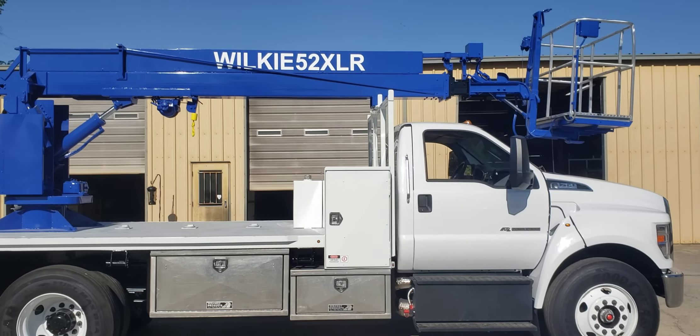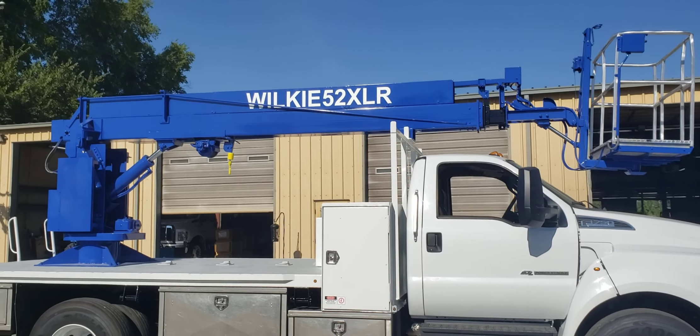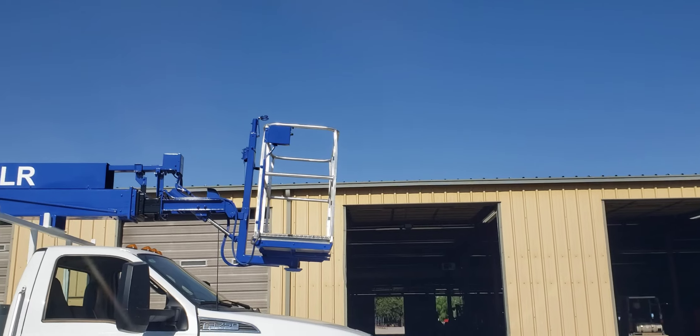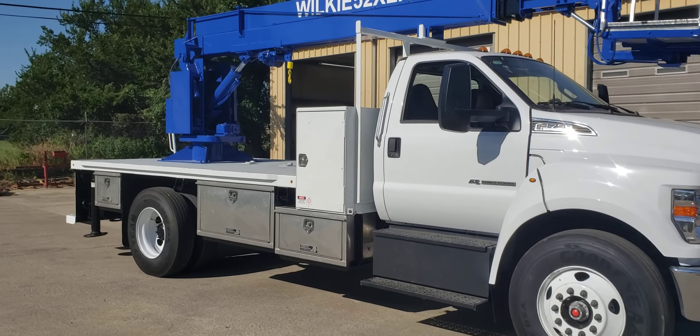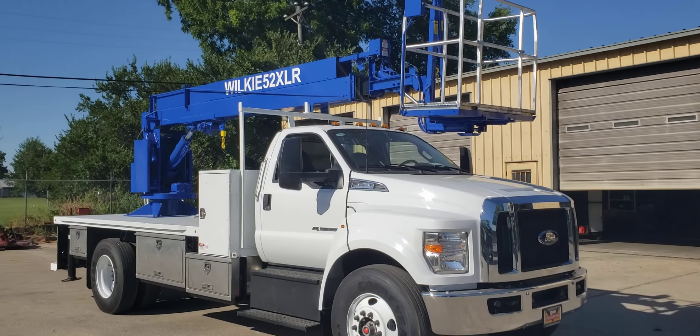Of course this is the 52XLR we've built for years — two-man, power level, power rotate basket, thousand pound mainline winch, 200 pound jib winch in the basket, power level, power rotate. This unit of course is sold.